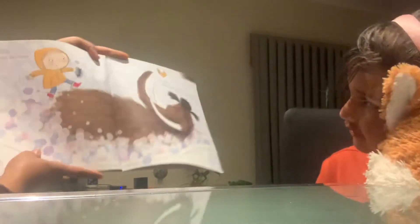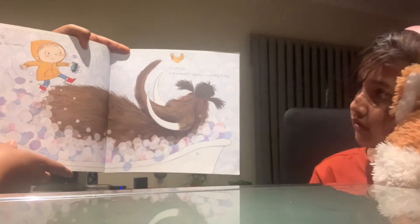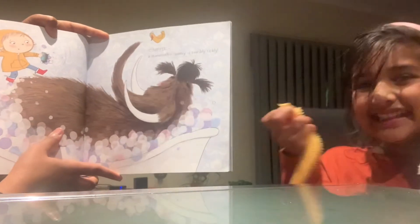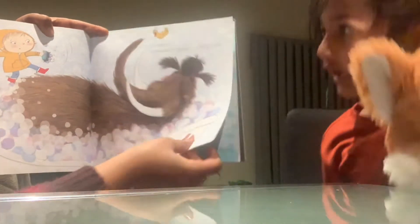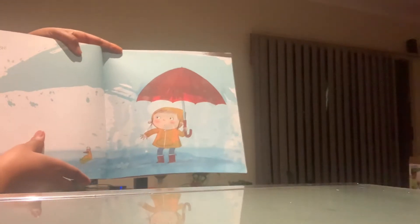Step 5: Wash his big fat tummy. Careful — a mammoth's tummy is terribly tickly. Step 6: Make a splash!